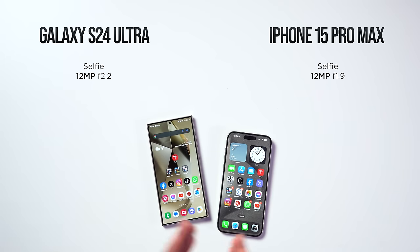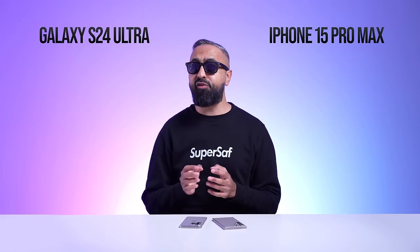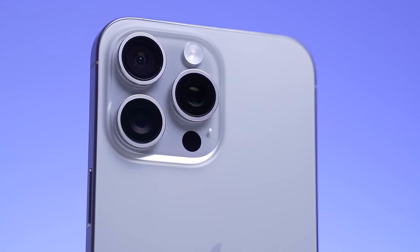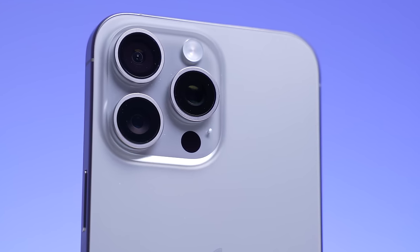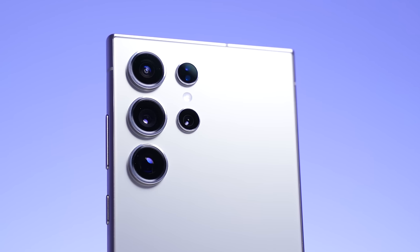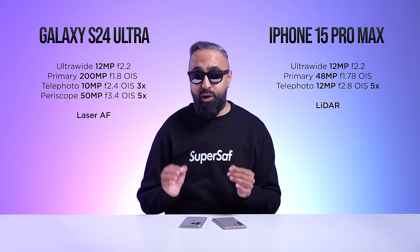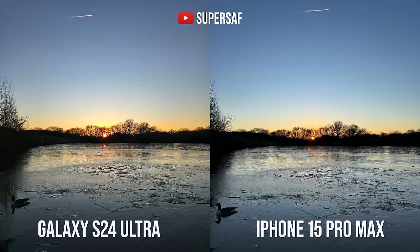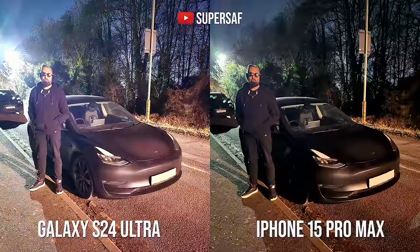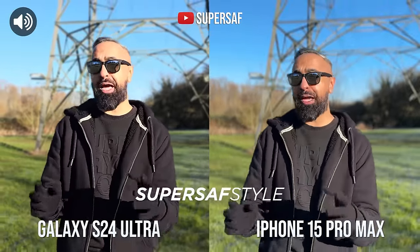For the rear-facing cameras, the iPhone 15 Pro Max has three: an ultra-wide, a primary, and a 5x telephoto. The S24 Ultra has four: an ultra-wide, a primary, a 3x telephoto, and a 5x periscope zoom camera. In my testing, both are really good in all situations. The iPhone 15 Pro Max has overall better dynamic range, is better in low light, and has better video overall — especially for things like cinematic mode.